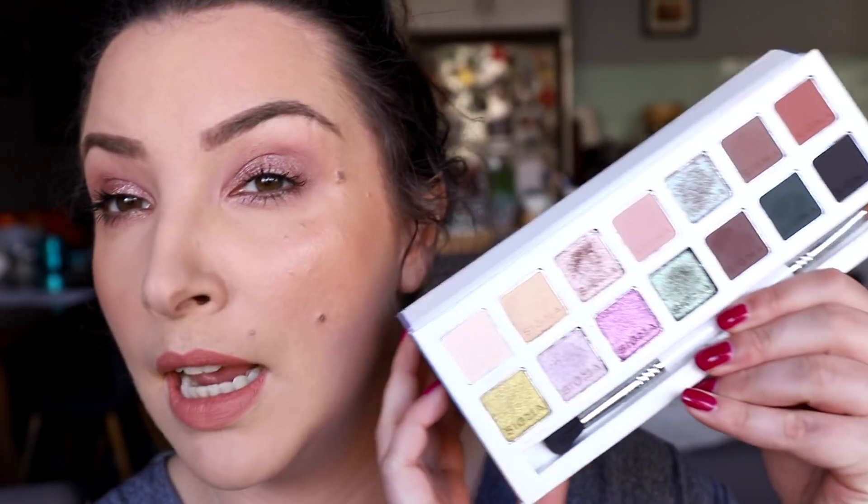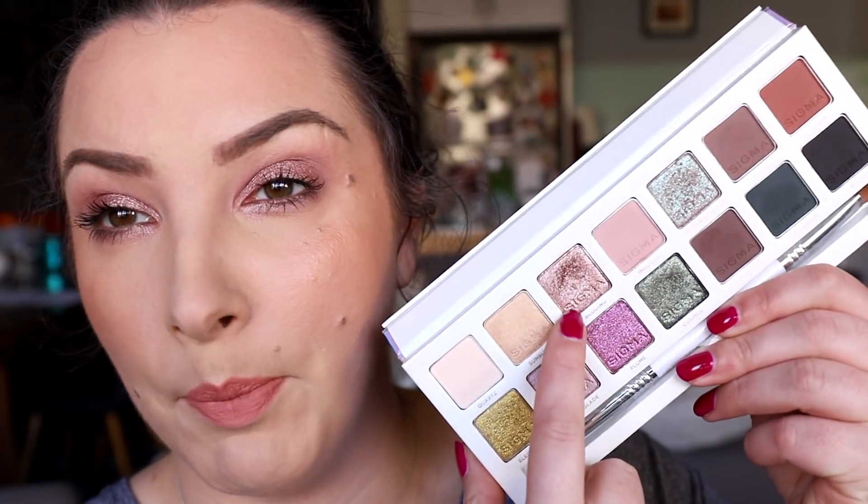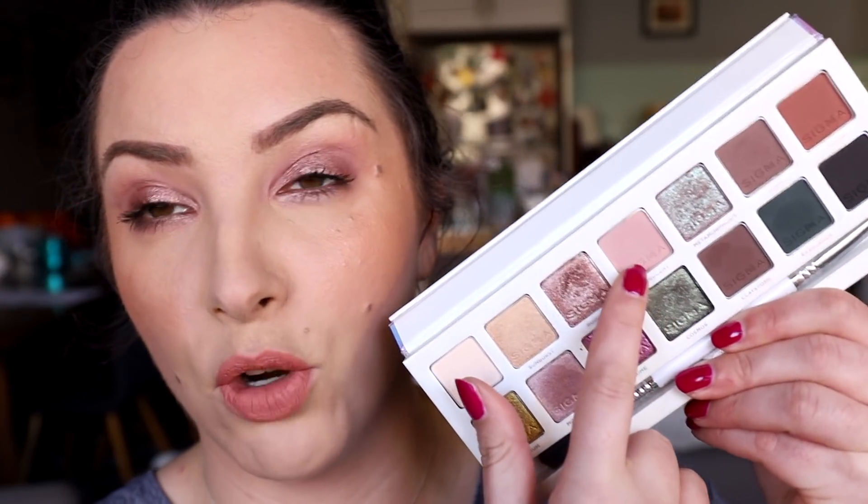For look number two in this video, I wanted some subtle, everyday glitter — it's the weekend and I'm doing casual things, so I didn't want anything too bold. I'm wearing just two shades: a nice nude rose gold glitter that I showed in the first look, applied over glitter glue, then blended out with that mauve. It's really simple but very pretty and effective. It applied really easily over the glitter glue, and even on the lower lash line without primer it still stuck, just not as intensely.